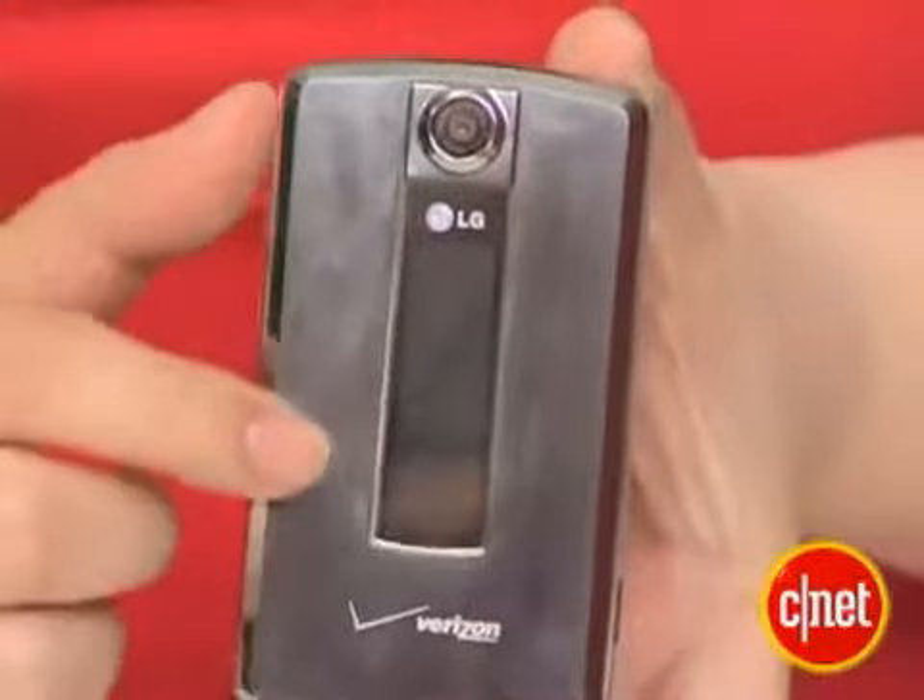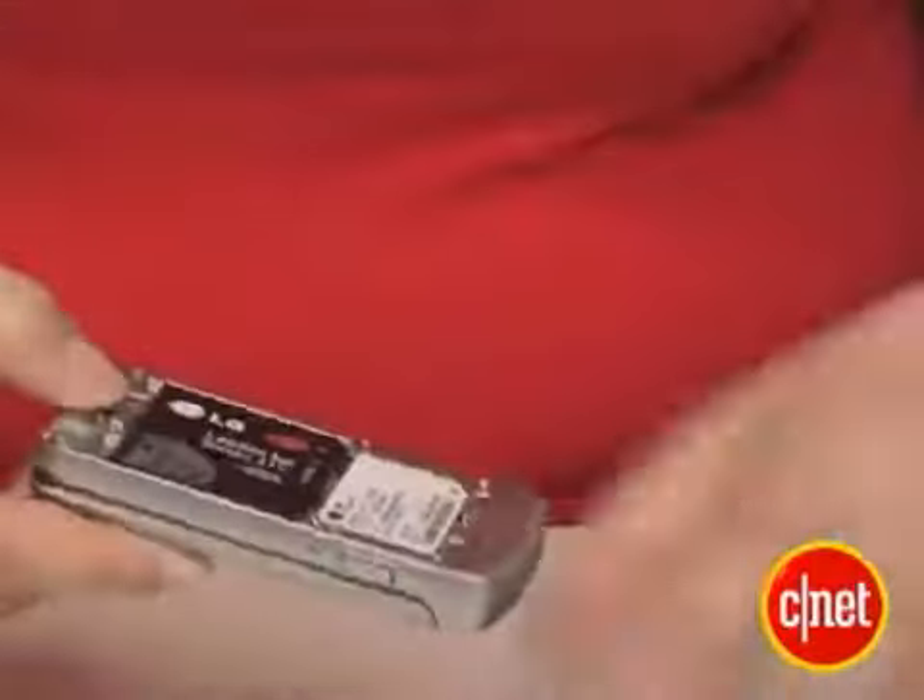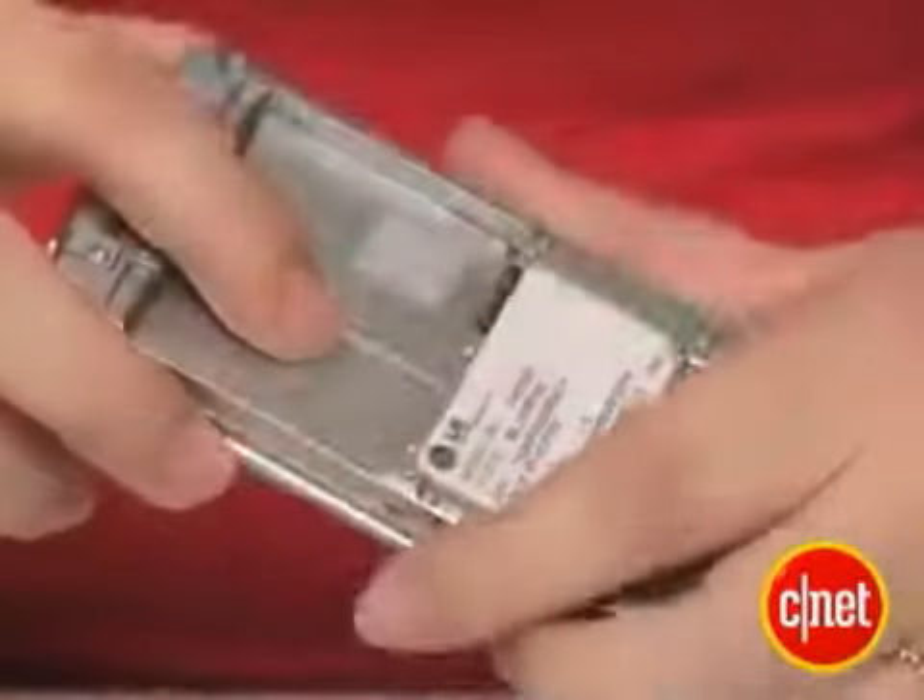A few things we didn't like about the phone include the lack of external music player control, so we couldn't easily access the music on the phone. And the microSD card slot is hidden behind the battery, so you have to take out the cover in order to access the battery. It's a bit of a pain.